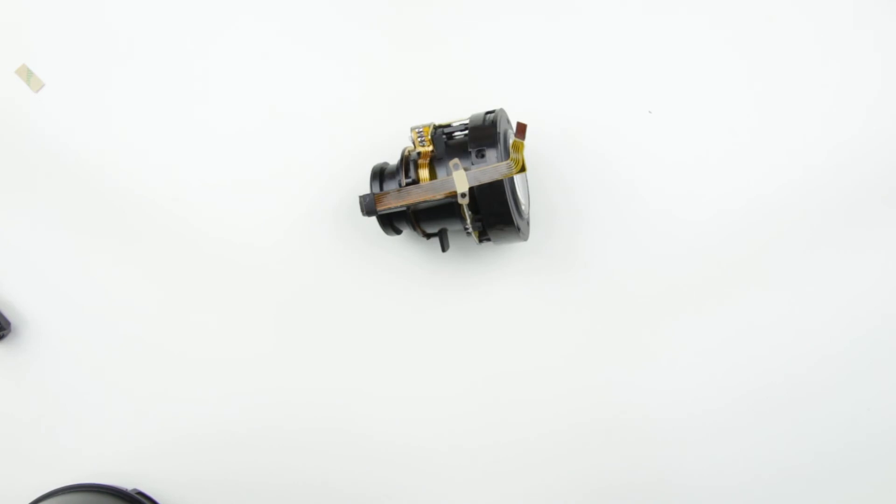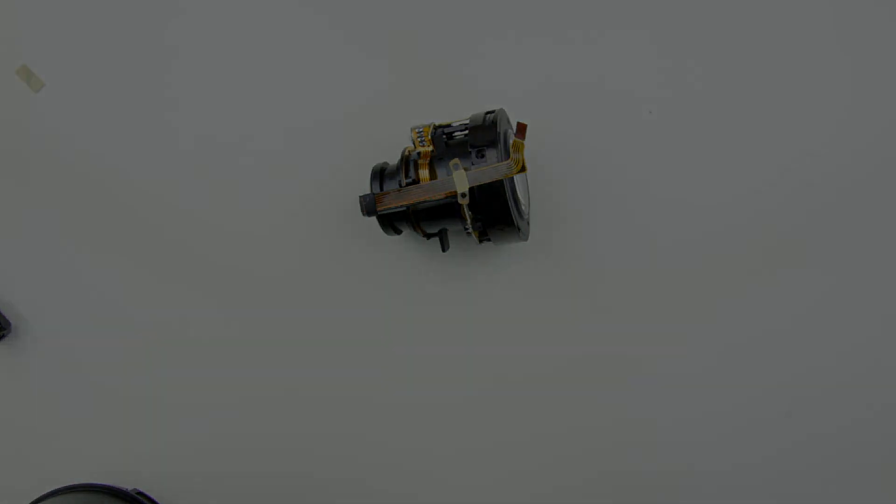We have finished replacing the old aperture flex cable with a new one. In the next video I show you how to assemble the lens. Link is in the description below. Thank you very much for watching my videos. If you find it useful and informative please click on the like button, subscribe to my channel and watch my other videos. Also donate by PayPal or Bitcoin if you wish. Thank you again and see you next time in another video.